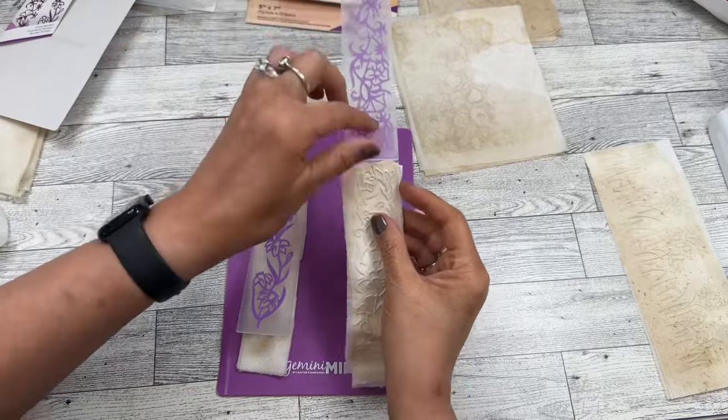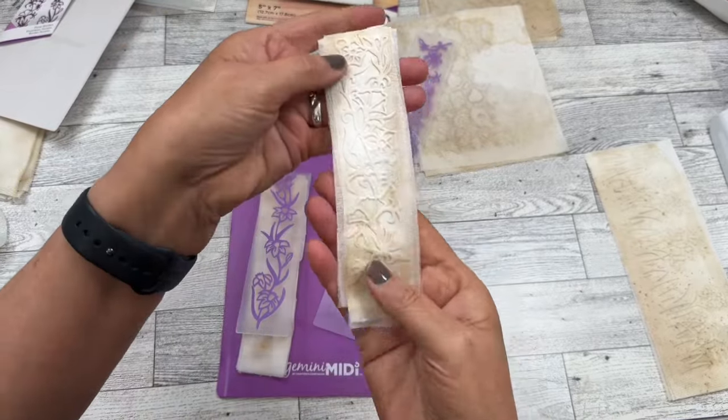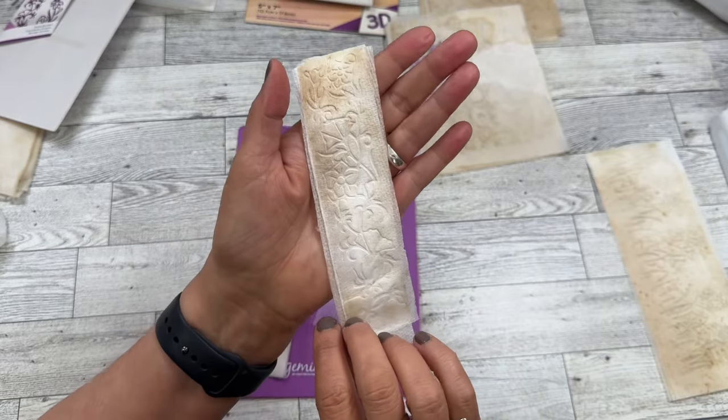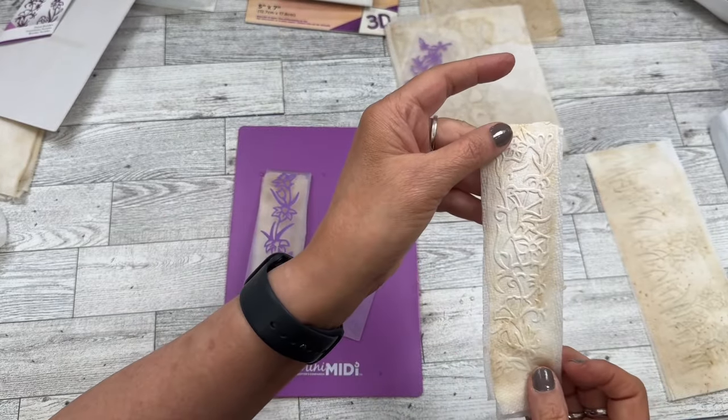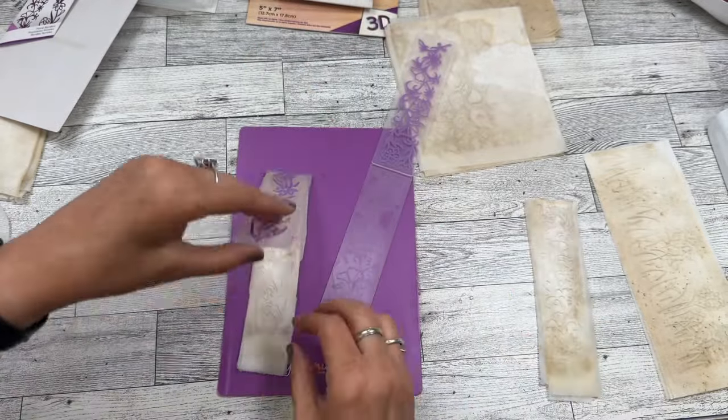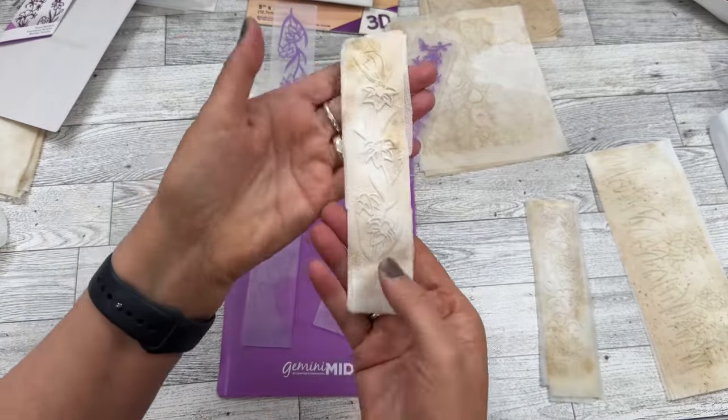Here is one — look how deep that imprint is. And then the deboss side. Oh, this is the deboss side — well, look at that. Nice! And then look at this one. How beautiful!